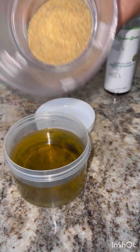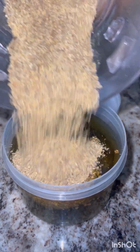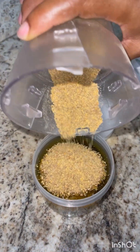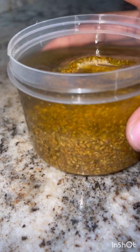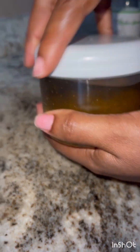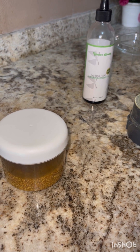The next thing I'm going to do is get my fenugreek powder that I've blended and add it to the oil. I add it into the oil and ensure that it is fully immersed so that I have sufficient oil to use for my hair and scalp. I let it sit and soak in very well, then I cover it up.